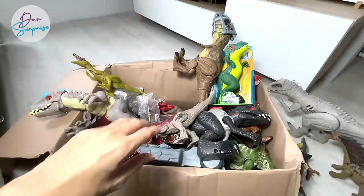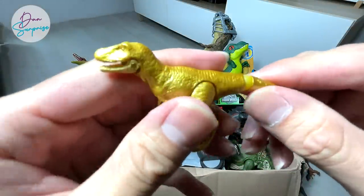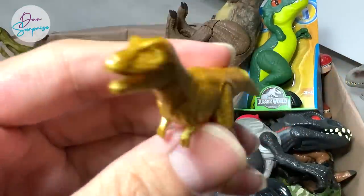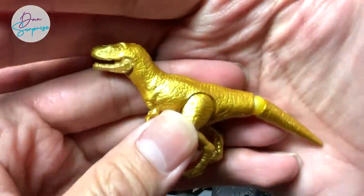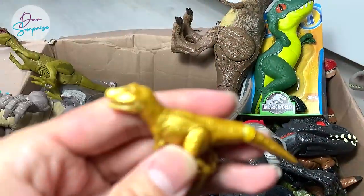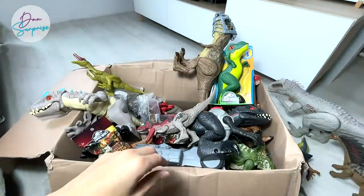I've also added this brand new mini golden T-Rex to my collection. This is actually from Takara Tomy — I got this from a friend who sent it to me. I'm pretty happy with it, it looks really nice.